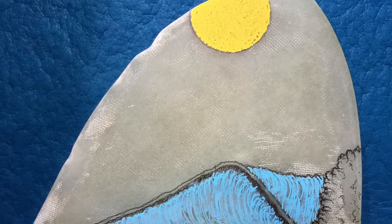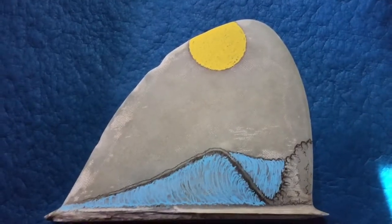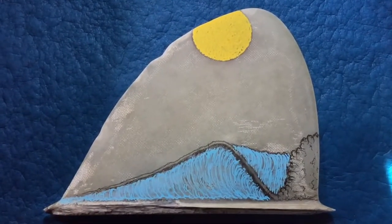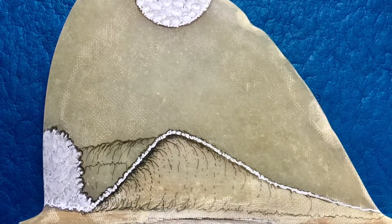First layer of yellow in the sun. The wave coming to life — first layer of blue of multiple layers. Coming to life. I enjoy this part of the pencil to drawing to painting.